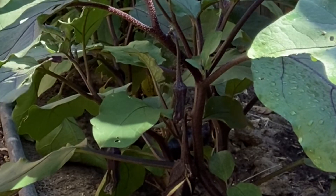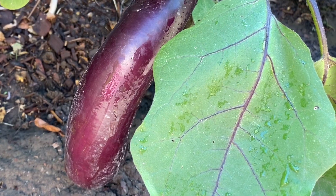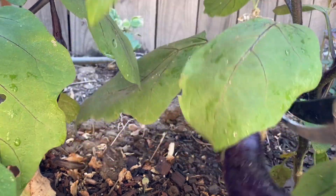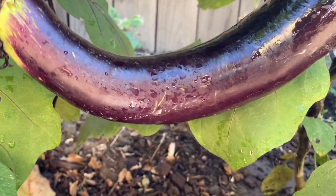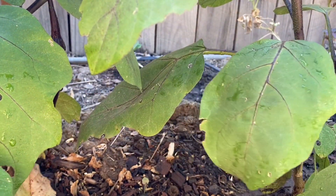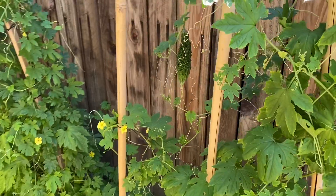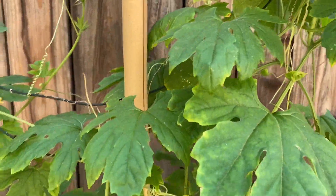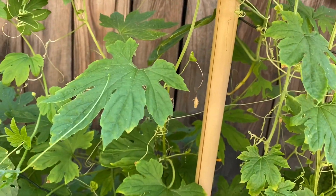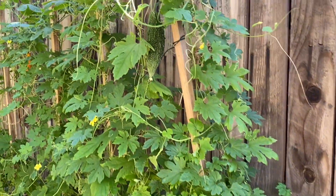I need to harvest for lunch. We have an eggplant here that is ready for picking — this eggplant is already touching the ground. And we have the bitter melon here that is also ready for picking — this one right here, and then I saw another one. I think that one over there is also ready for picking.